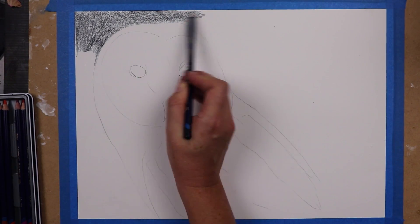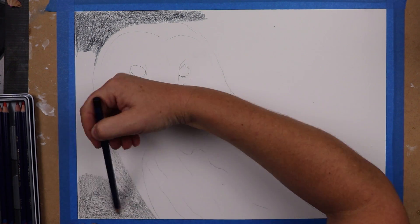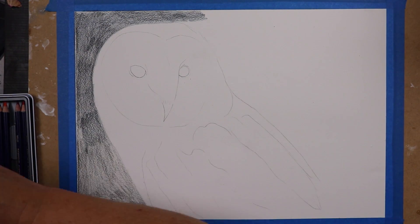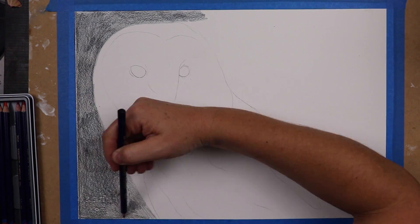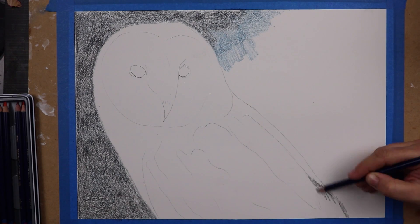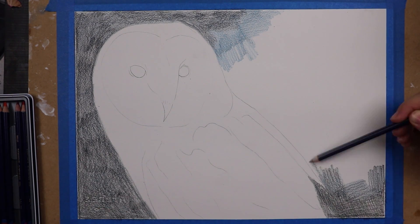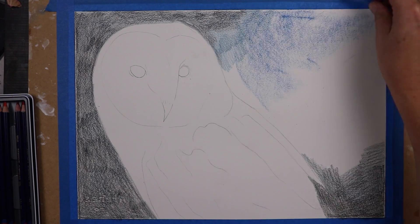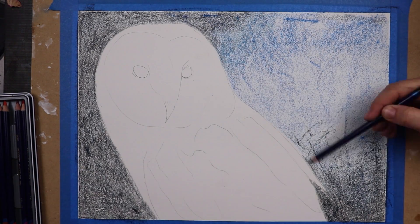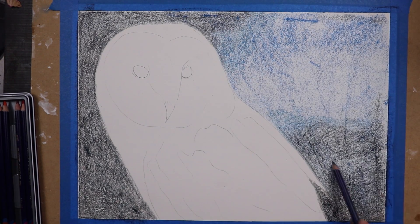Hello again and thank you for joining me. So this piece wasn't at all what I had planned to make — it's actually not even close. I had these ideas of creating a much more complicated colour pencil piece; I wanted to draw some fur with some really fine texture. But when I pulled out my paper I suddenly decided that I wanted to draw an owl with a night sky. It was such a sudden burst of inspiration that I knew I just had to drop everything and follow through.